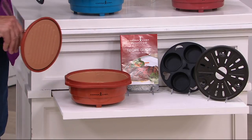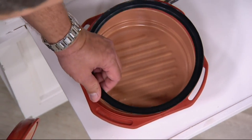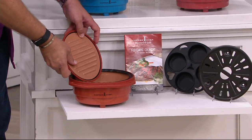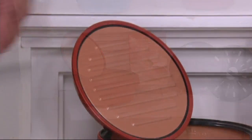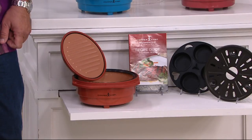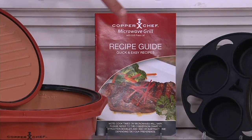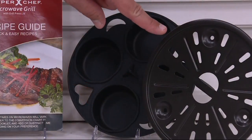On the inside is that signature CeramaTech non-stick coating, which is going to be perfect. There's also a little kickstand for the handle — when it fits in the side, all of that condensation runs right back down inside. You're also getting a recipe booklet, uniquely designed for the Copper Chef Microwave Grill Pan with 23 recipes inside to get you started. You're also getting a silicone baking tray and your steaming rack.